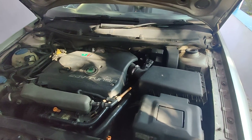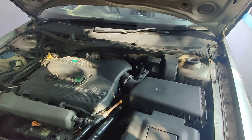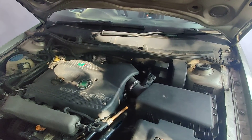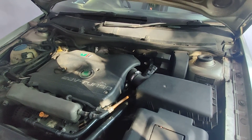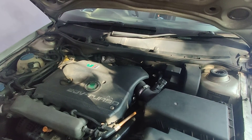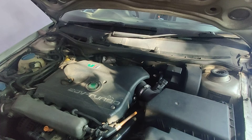Good morning guys, welcome. Here is another important video that you might not want to miss. It is related to brakes, which is why I said it is important.